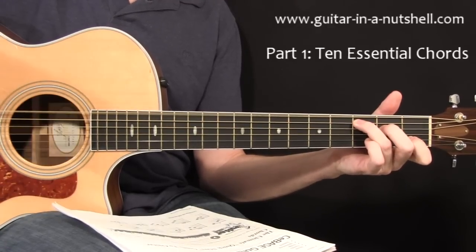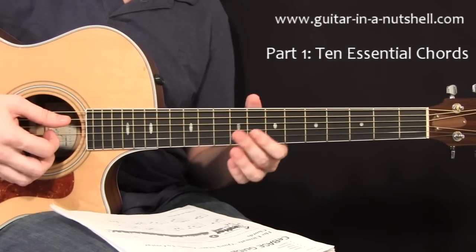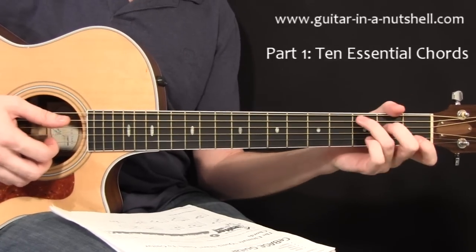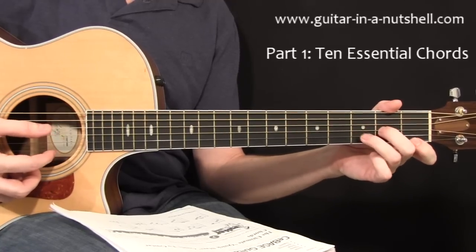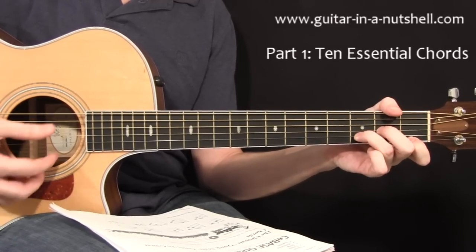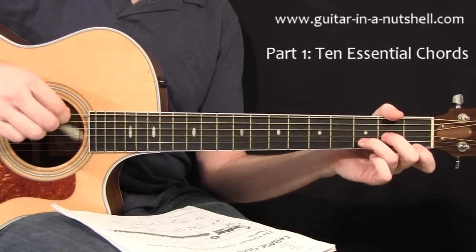It doesn't really work. So it's important to either avoid strumming it or to use your thumb to mute it out. From there, we're going to need a D minor chord. It looks like this. And again, you're muting out the low E string — it's going to sound very bad.